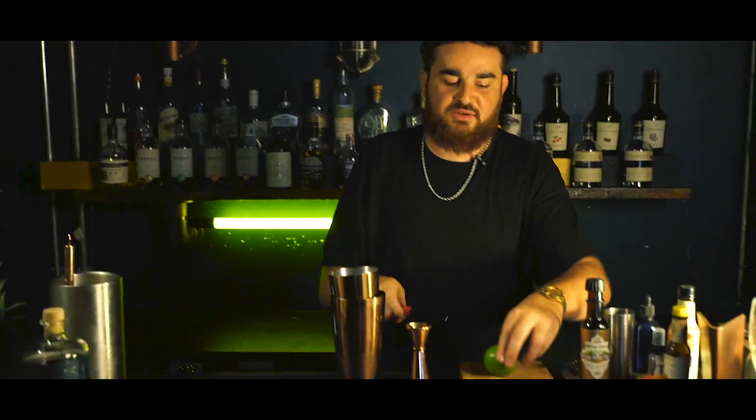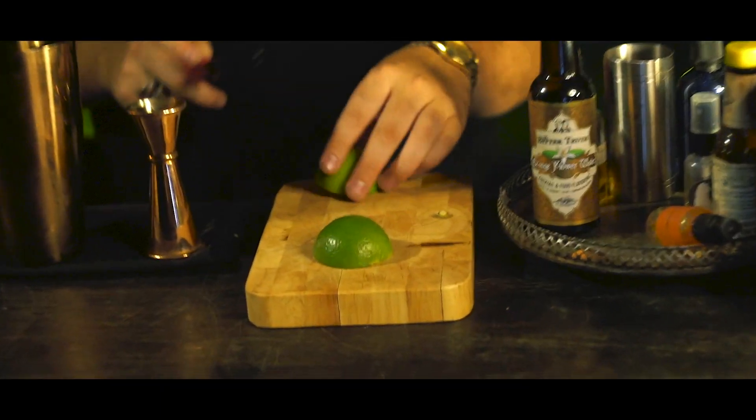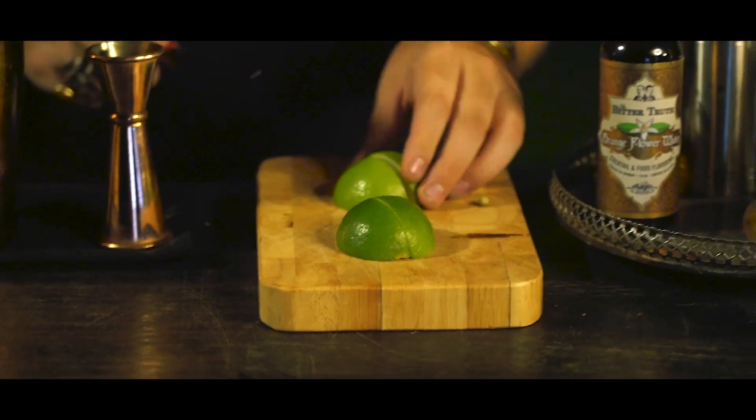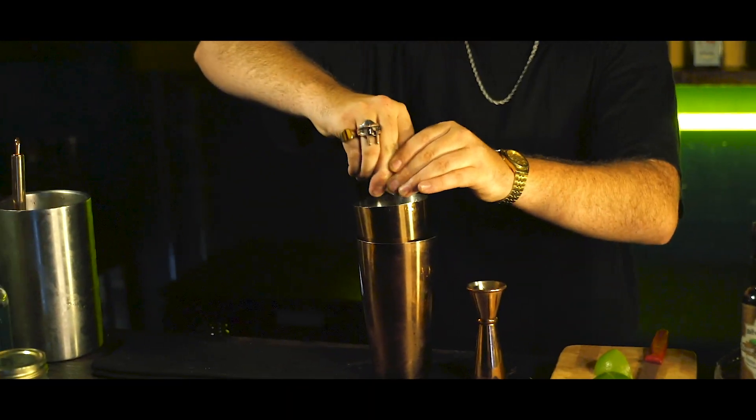We are going to use a full lime. I haven't got a Mexican elbow to hand — actually, I probably do. I'm in a very well-equipped bar here at the Watermark. But I'm just going to squeeze these in. Full lime, squeeze in. Done. Nice.